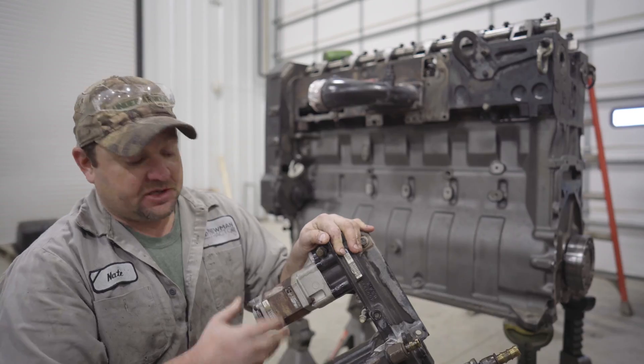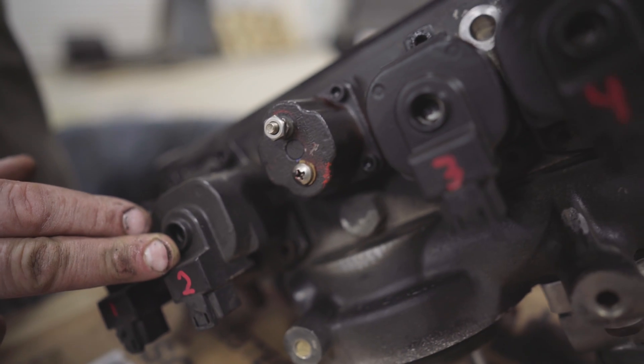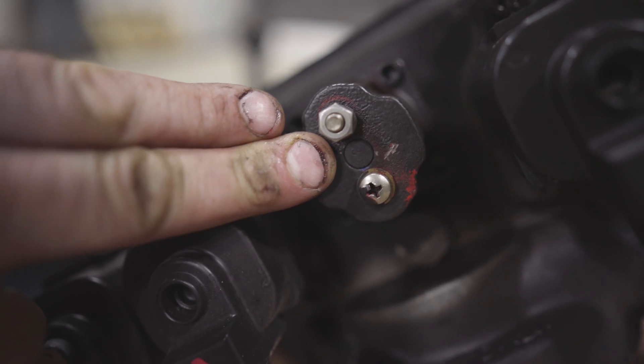This right here is an enormous fuel pump. You've got a lift pump, actuators that supply the injectors, and then you've got a fuel shutoff valve.